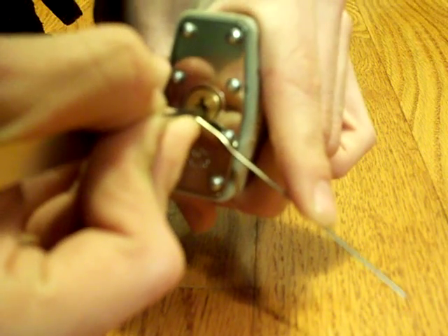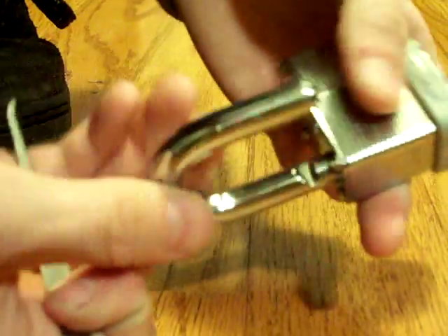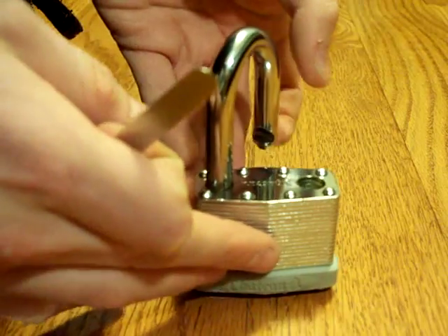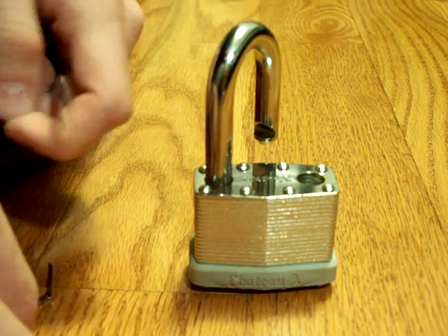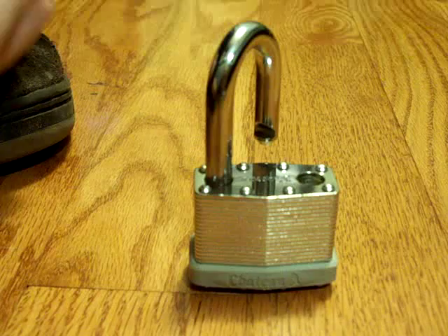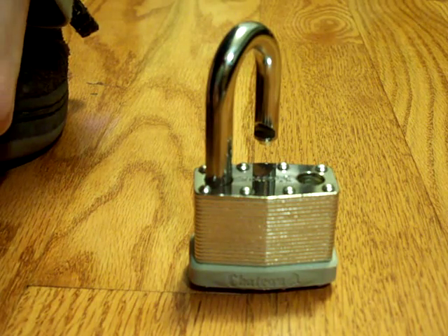I got it! Wow, that's the fastest I've ever gotten this lock. The first time I did it, it took me about 30 minutes to finally get it. But anyway, with a lot of practice you'll be able to get it that fast. There you go — comment, rate, and definitely subscribe.